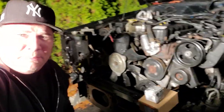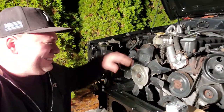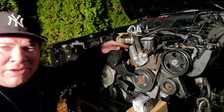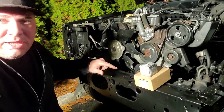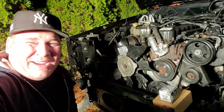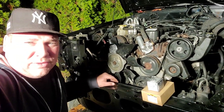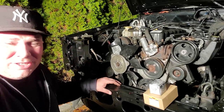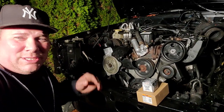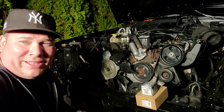Alright guys, that's going to be a wrap for this thermostat housing on this Jeep Cherokee XJ. I'll leave a link in the description below to all the parts and products I used. Thank you for following along with the rebuild of RecJ, AKA ResurrectJ. Stay tuned for the rest of this build. Remember to like, subscribe, and I'll catch you on the next project.